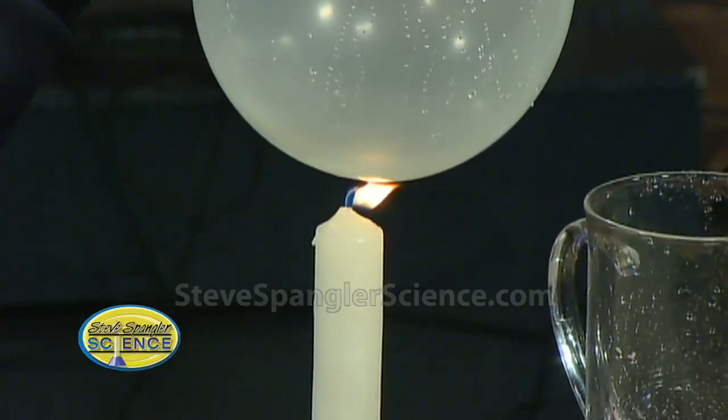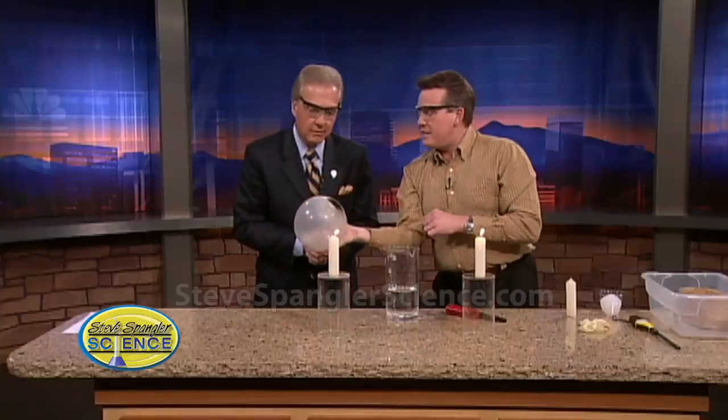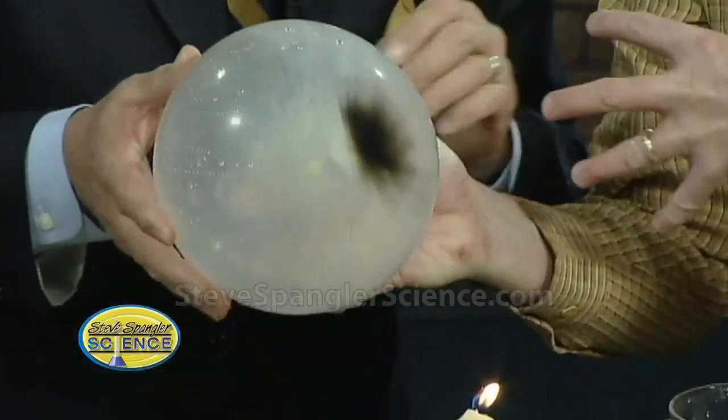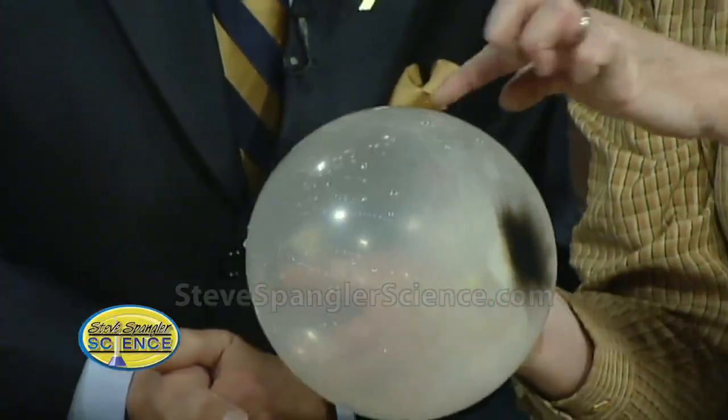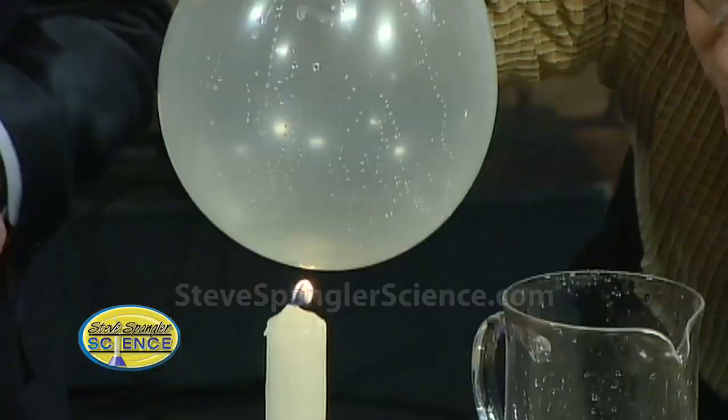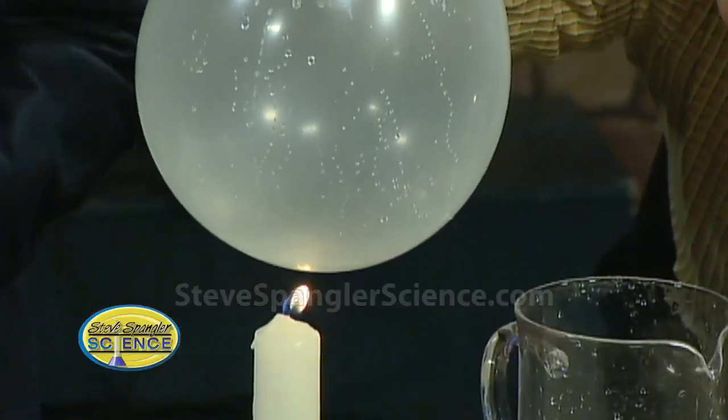These are latex, aren't they? Water is a great conductor of heat, so it really does a great job of pulling it all away. Isn't that fun? It pulls all the heat away, and that heat goes through this very thin little membrane and starts to heat up the water. As the water starts to heat up — I would never have guessed that, not in a million years — it just kind of keeps on going.